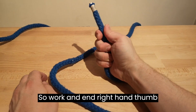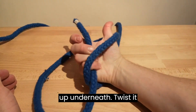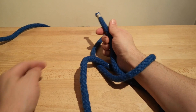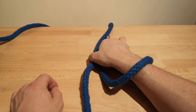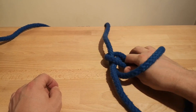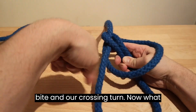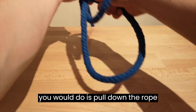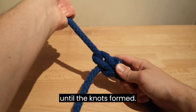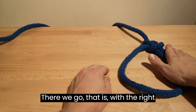Working end, right hand, thumb up, underneath, twist it up, back down. There's our crossing turn. With our working end, back down — pull that through. There's our bite and our crossing turn. Now what you would do is pull down the rope until the knot's formed. And there we go — that is with the right hand.